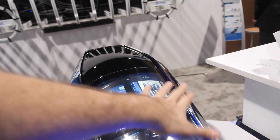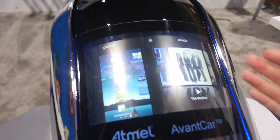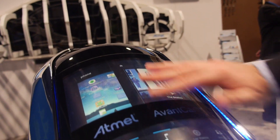So it's not ITO? It's not ITO — this is a metal mesh. And it's plastic, not glass? This particular demo is with plastic, but it can be done with glass. The only reason it's not done with glass is one of our partners couldn't get it to us fast enough. With glass, we can actually put the LCD directly up right against it as you would with your PC or tablet computer.